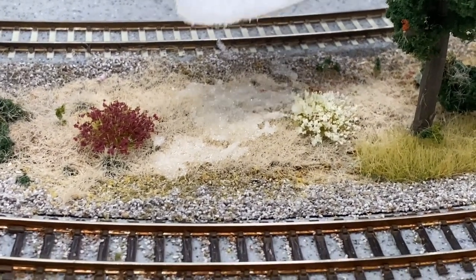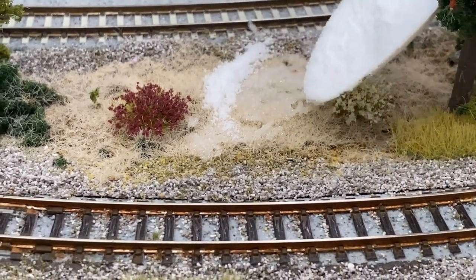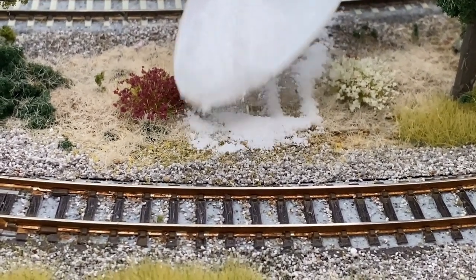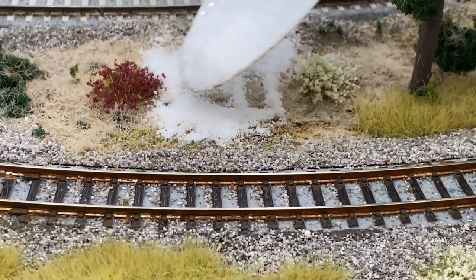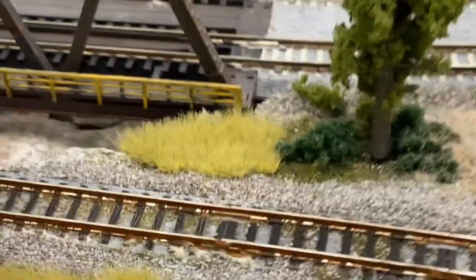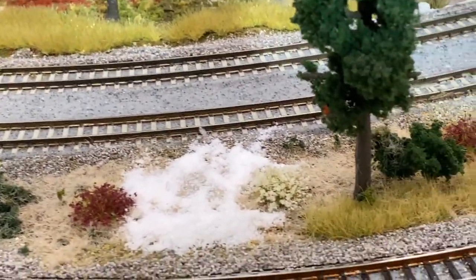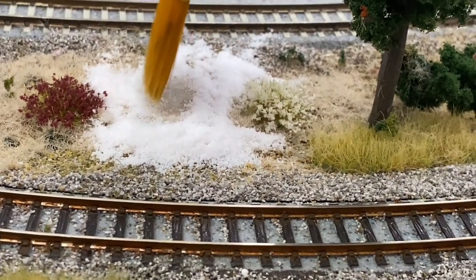My first go-to is the Woodland Scenics Soft Flake Snow. Using a spoon, I'm putting the material in clumps around my ice. You can see now why I wanted it to be dry — without it being dry, this snow gets stuck in the ice. Then I take a very soft-bristled brush and move the snow around until it's right where I want it, and I can do this without affecting the ice.